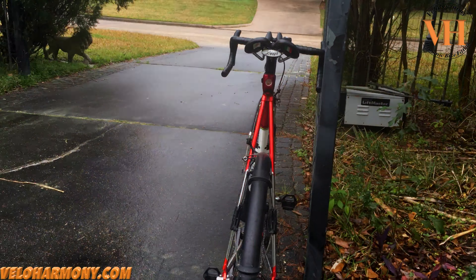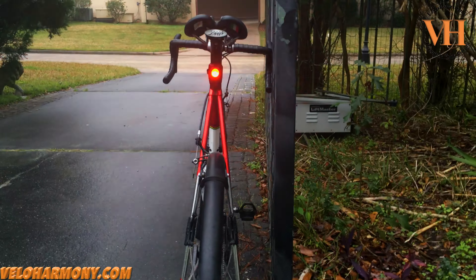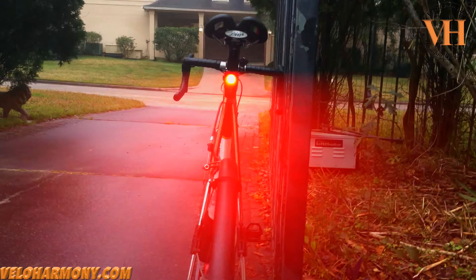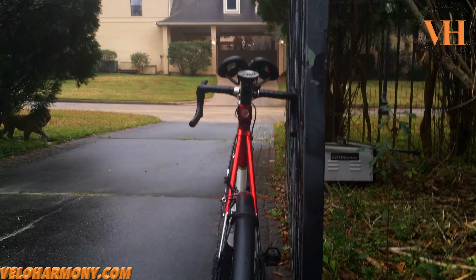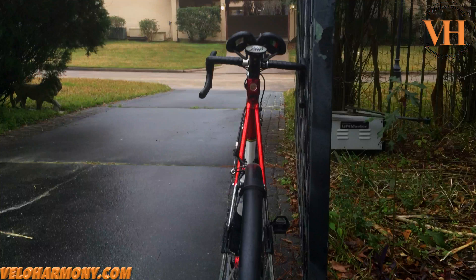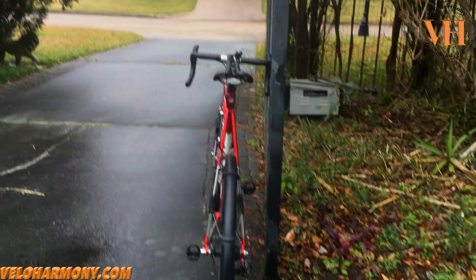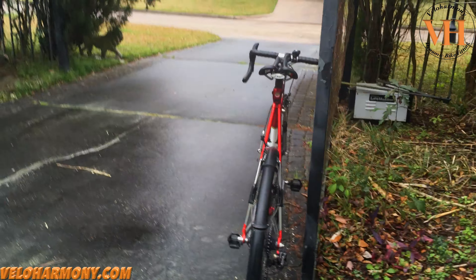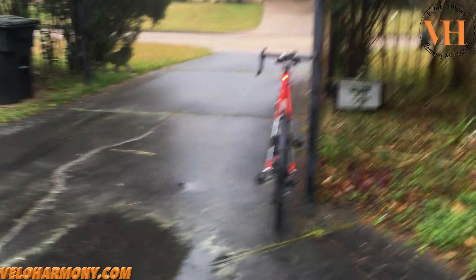Anybody following you that looks at it will have their eyes bothered. Then random flash, which is what I used today. It changes all the time — the pattern is not any particular thing you can follow, it just keeps changing. You see how wide the beam is on the camera? It covers the whole area, spreads out like a big wide beam, and it is just crazy bright.